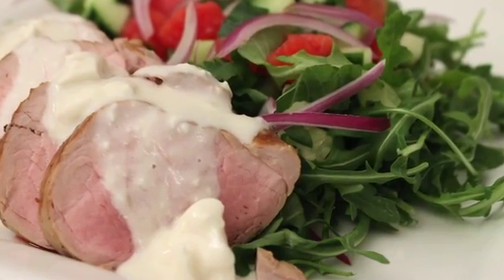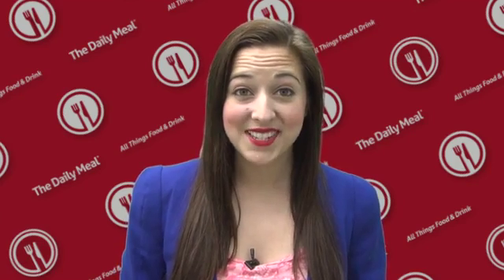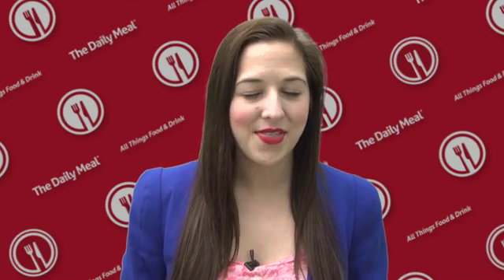Thank you for watching Chef Inspired Healthy with the one and only Sarah Moulton. Thank you, Diane. Tune in next time for our next rock star chef. You can find this and more healthy recipes on The Daily Meal.